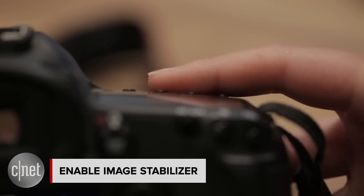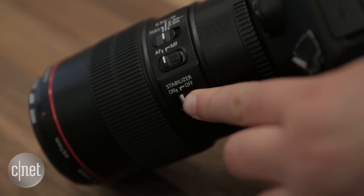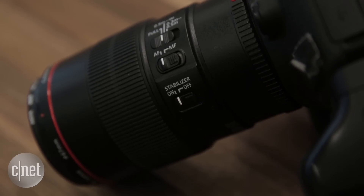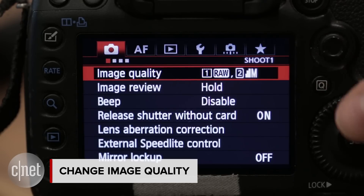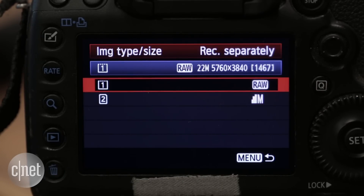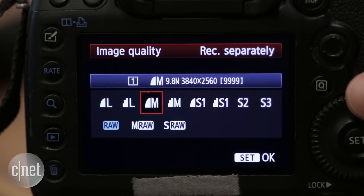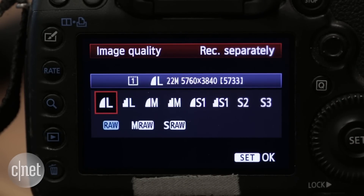Make sure to turn on extras like image stabilization, either on the lens or in the camera body, to help keep your photos blur-free. Now it's time to change the default settings. Most cameras will automatically be set up to shoot at a normal image quality — shift this to a high quality JPEG or RAW format for the most flexibility when editing.